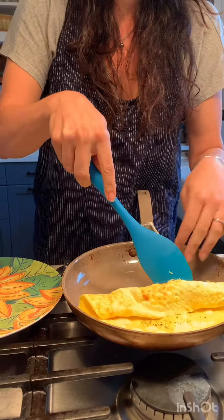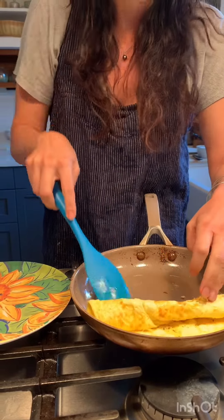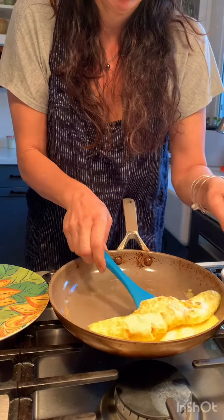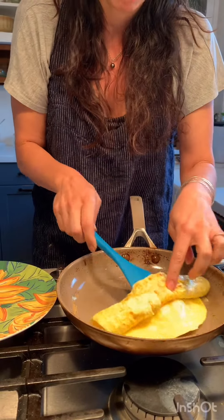I don't know if this is ready — I've never done this, you guys. I think it looks pretty good. Ouch, ouch — it's hot!